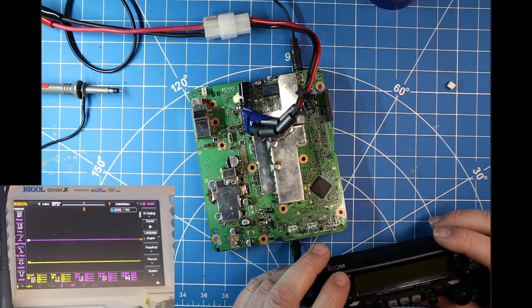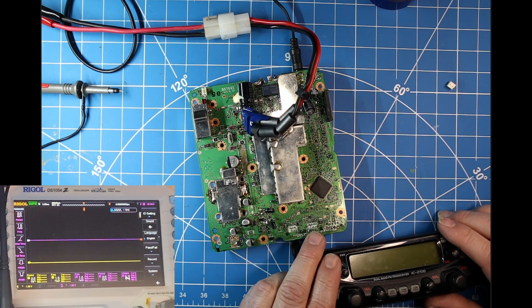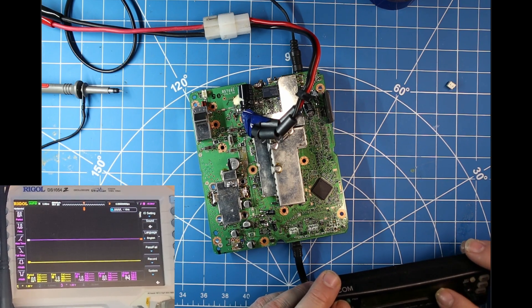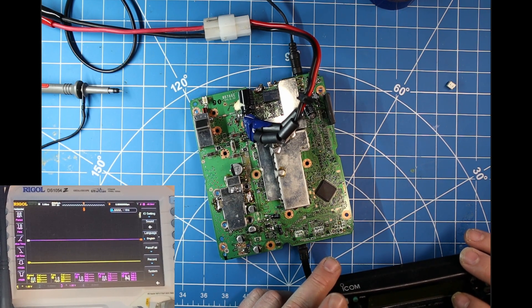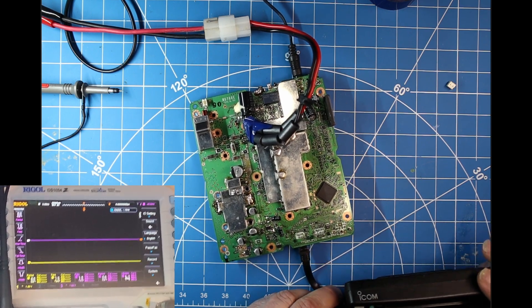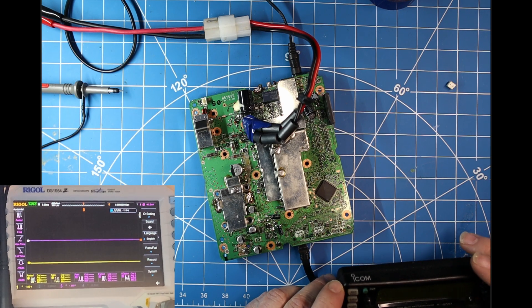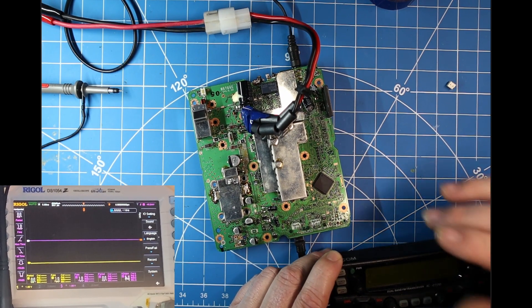That's odd — we're not getting any display. Let's figure out what our problem is. My next step is going to be to check the schematic and see what we have going from the main unit to the head unit and see if we have voltage, and we can see with the oscilloscope here if we have communications through the serial bus.